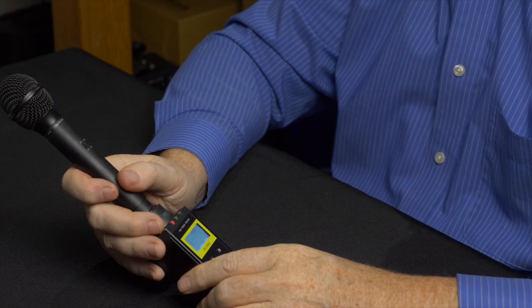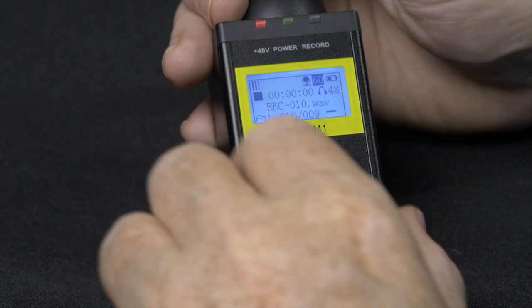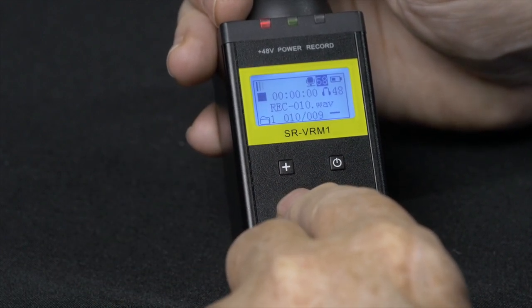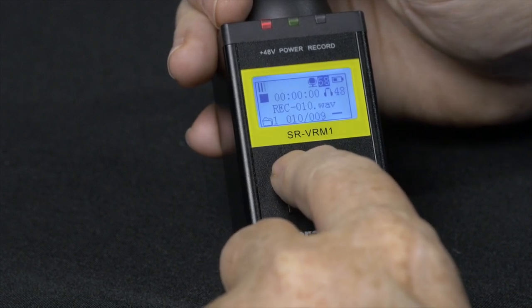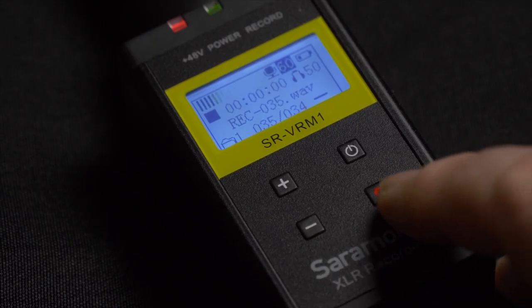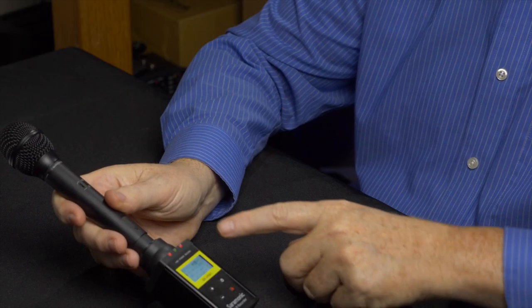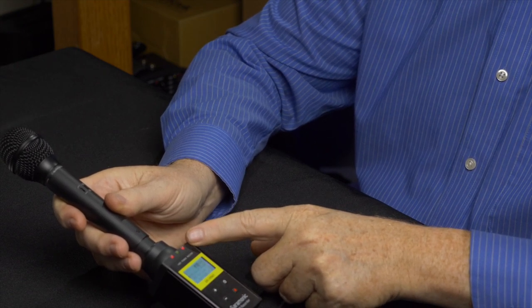By default, this recorder will record at 48 kHz, 24 bit, which is very good because this is the standard of video production. You have to adjust your preamp level according to the microphone signal — you can do this by pressing the plus or minus button on the recorder to change the level. The maximum you can go is 60. Now ready to record, I hit the record button once and now we are recording. There's a little LED at the top that will show you that you are recording.